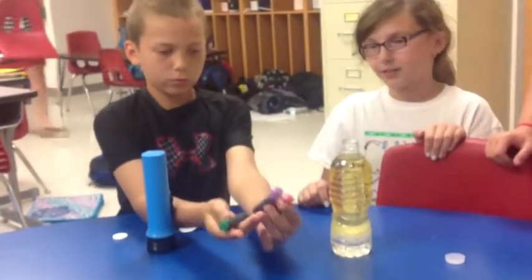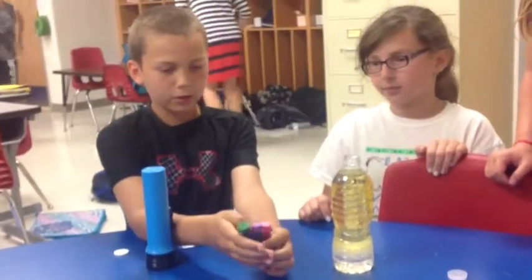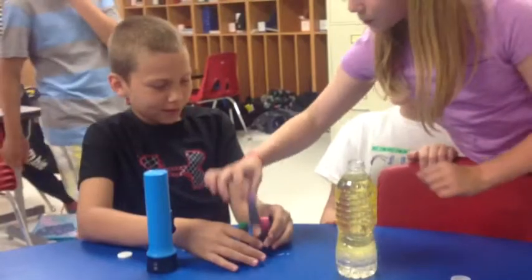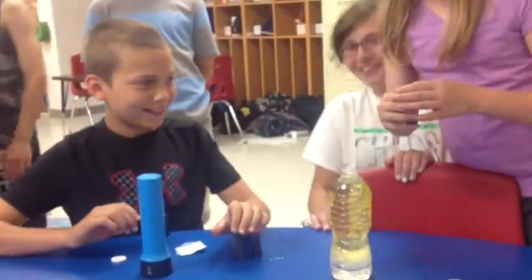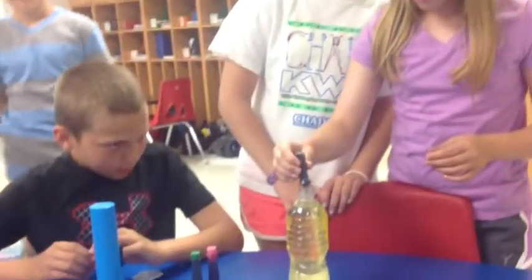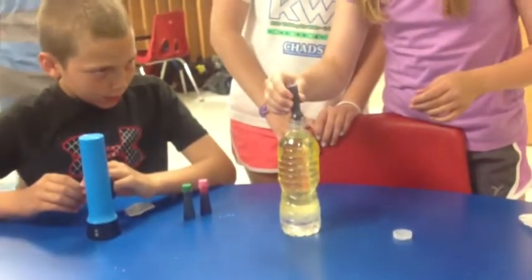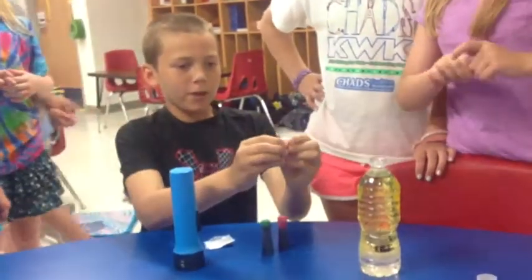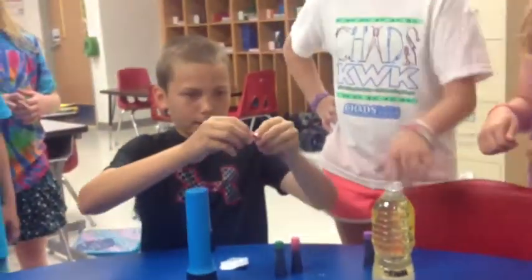Then you get food coloring — any color you prefer. Put about 10 drops in. Then you get Alka-Seltzer, break it in half, and then break it into 4 pieces.